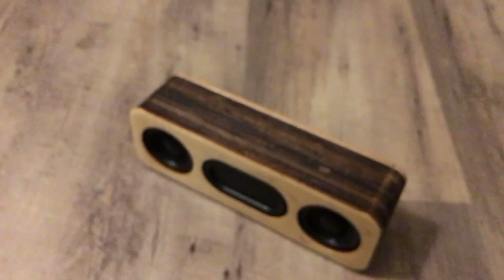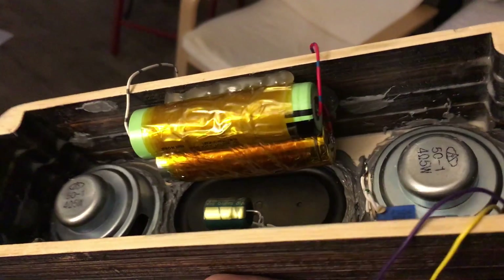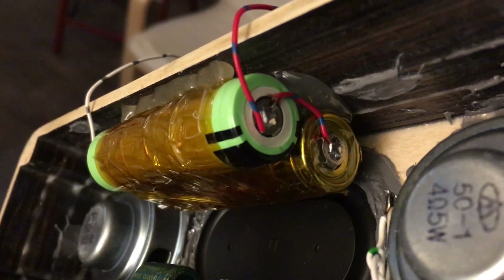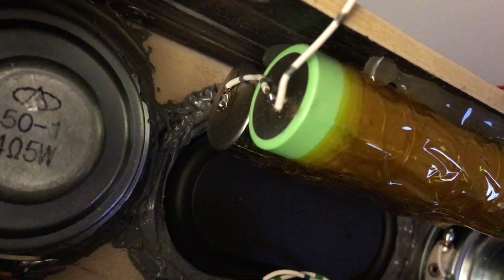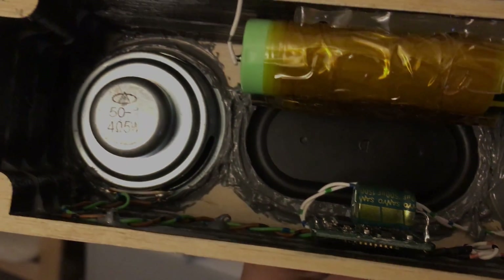I did my best to recess the screws as much as possible. For the battery, I chose to double the capacity by putting in two 18650 cells, just paralleled together. This shouldn't be a problem as long as the cells are the same age.